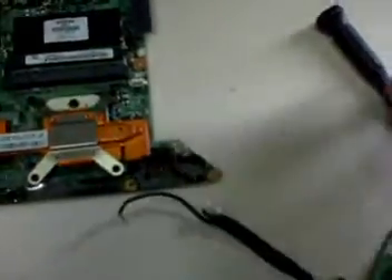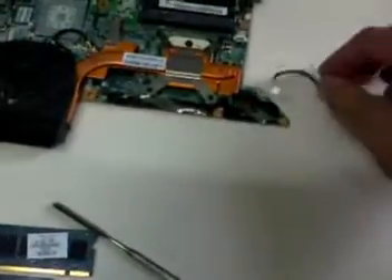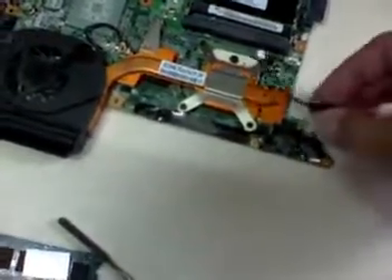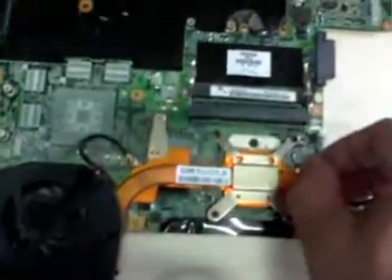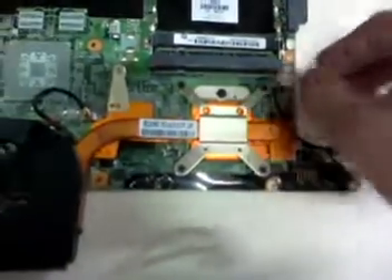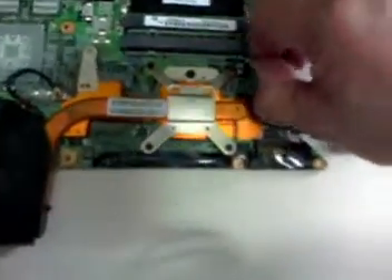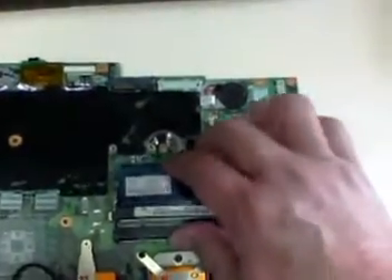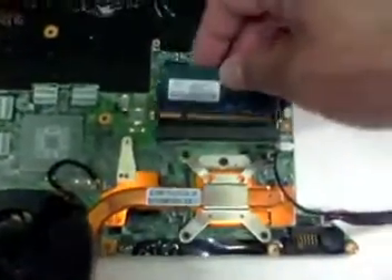I may need the power switch circuit and I may also need the USB circuit. Let's just put it in a way. Now we need to put in the memory.